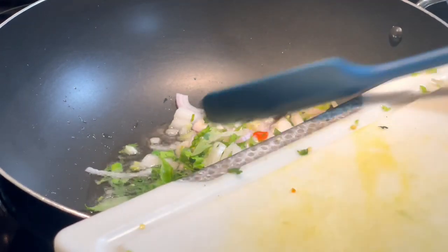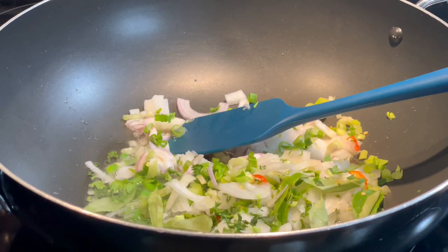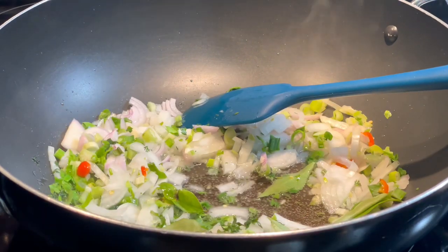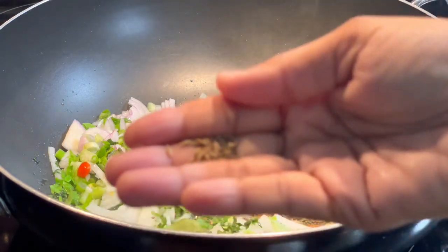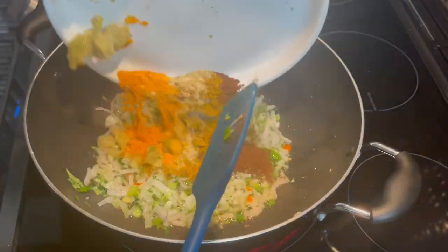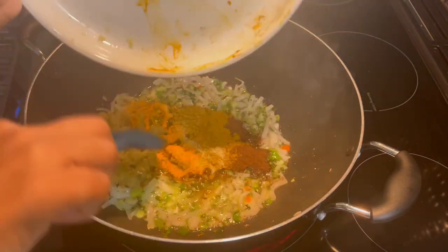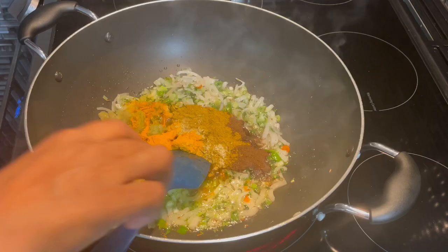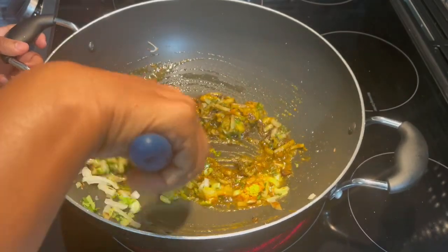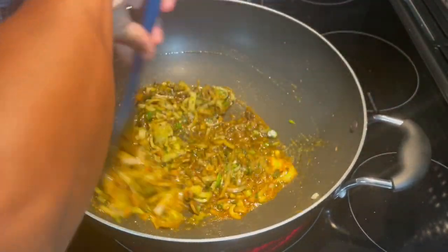Another thing I usually add here is a little bit of whole jira, or whole cumin — this is optional, you don't have to add it. I'm going to add the whole cumin directly to our aromatics. Now that everything is nicely sweated down and flavorful, we're going to add our green seasoning, curry powder, garam masala, turmeric, and all-purpose seasoning, and mix this in well. We're starting to bunjal our masala.